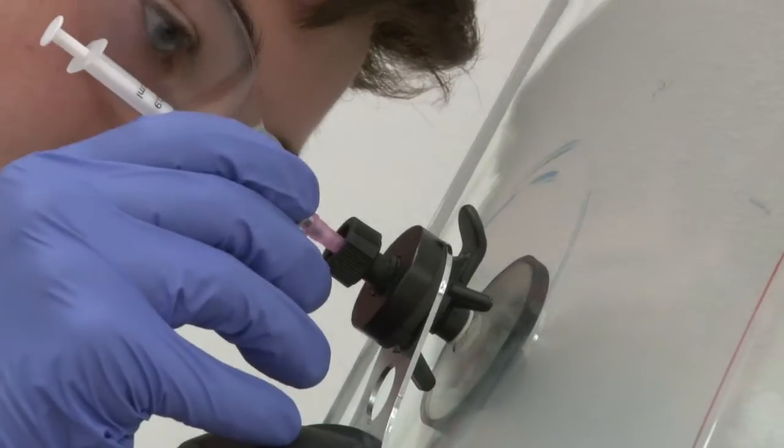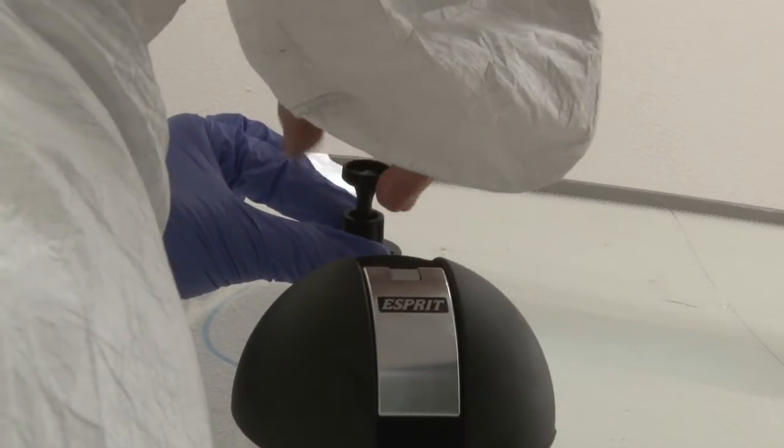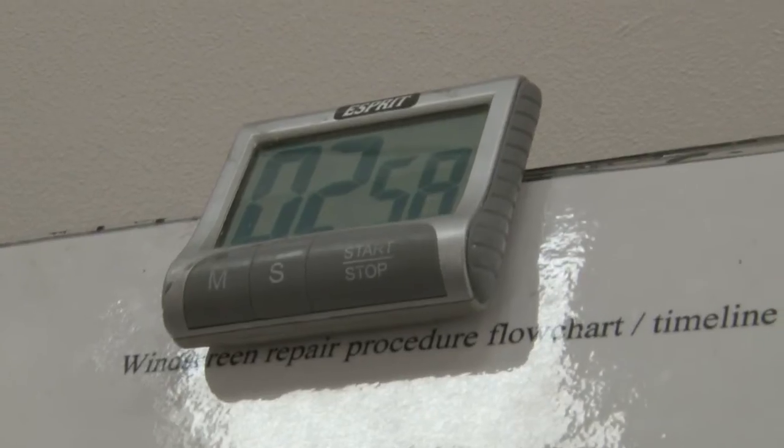We can perform a Smart Repair as quick as 20 minutes for a windscreen repair and as long as about an hour and a half for a cosmetic bumper repair. And our wheel repairs are about 45 minutes.